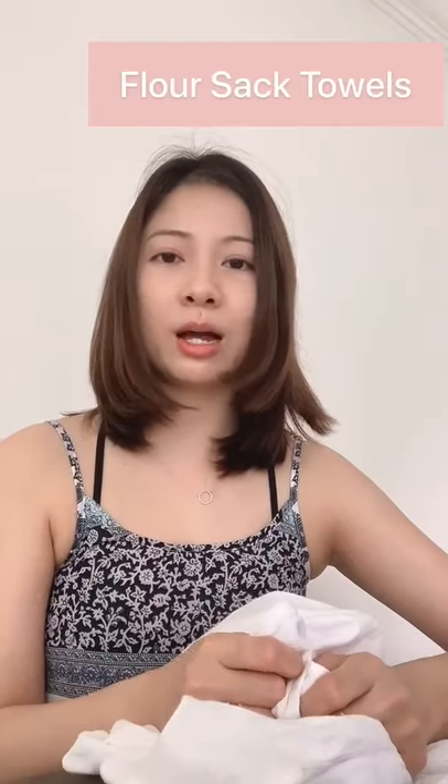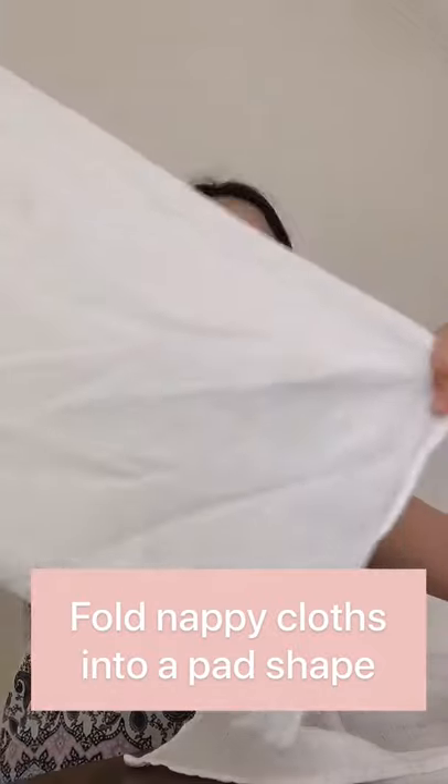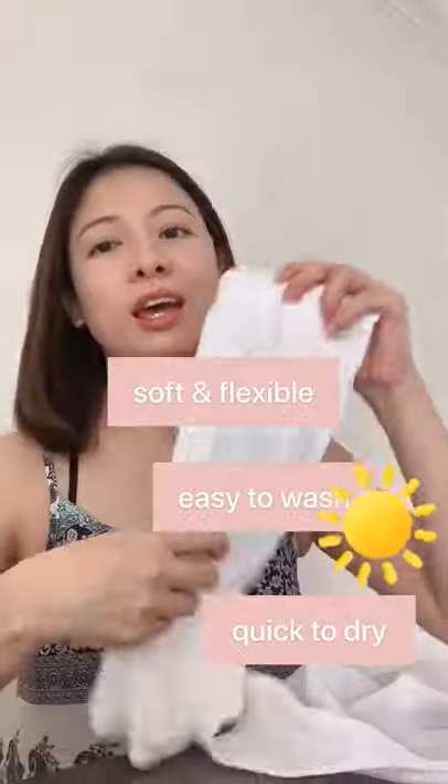I found another really cheap solution, which is to use flat towels. I bought them at Walmart when I was in the US — it was like a dollar for one, bought in a pack of 5, 10, or even 20. They look like nappy cloths, and I like to fold them into a pad shape — just fold them in half and then into threes. These can be used on their own in a cloth diaper. They are soft and flexible, easy to wash, very quick to dry, and my baby is really comfortable in them. This is my favorite solution for cloth diapering.